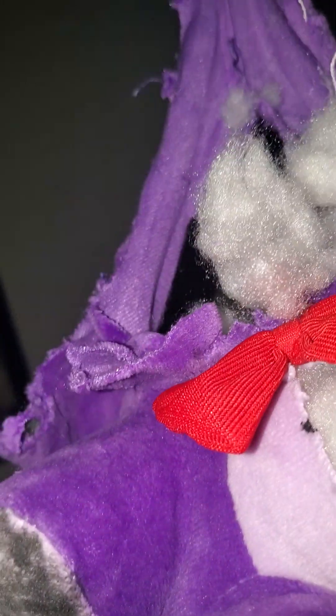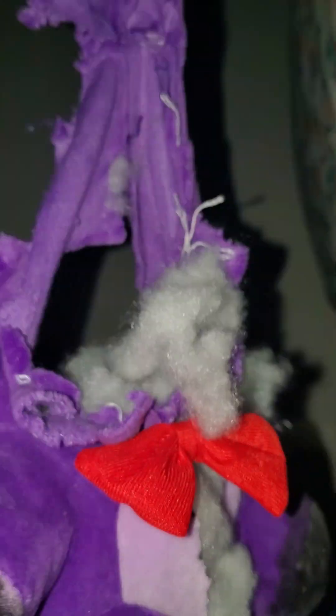This part of the bootleg won't come out. Guys, look how much damage I did to this Bonnie bootleg! This stupid bootleg. Oh my god, this bootleg is so hot.